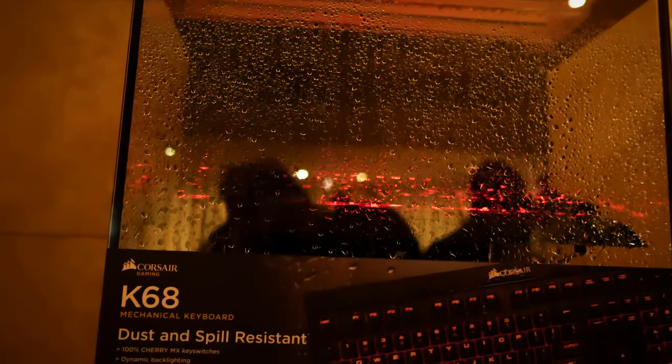Here beside the demonstration of the K68 keyboard, which just has water plummeting all over the keys, and it is still working perfectly fine.